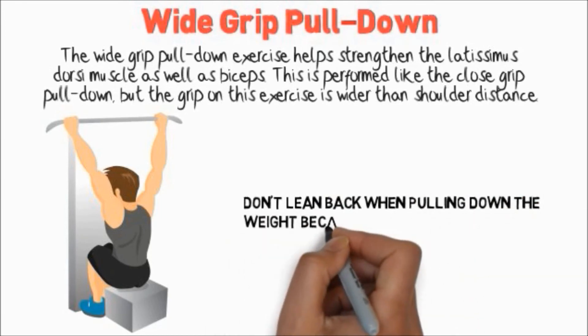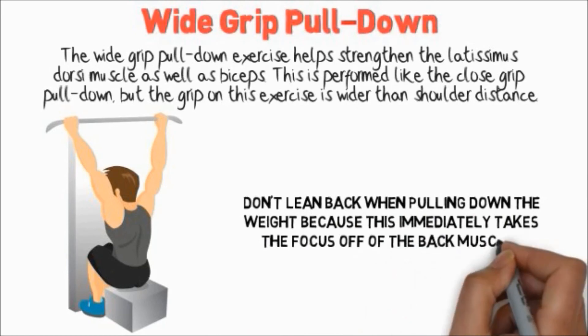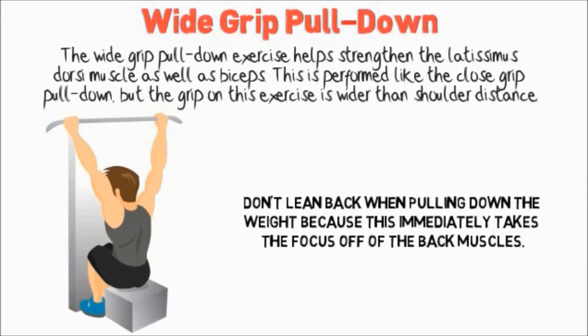Don't lean back when pulling down the weight because this immediately takes the focus off of the back muscles. We'll see you next time.